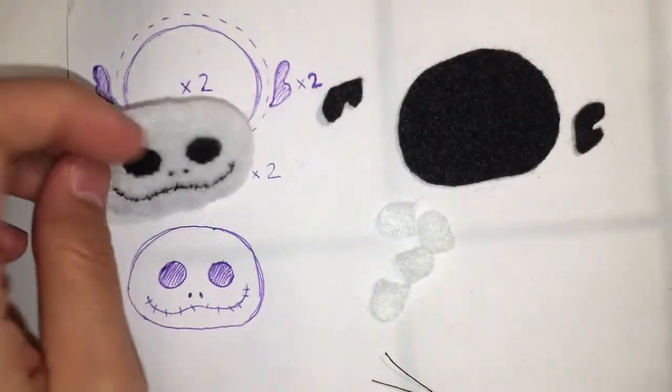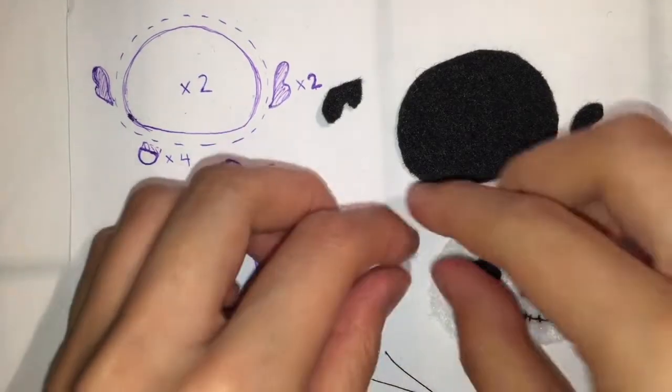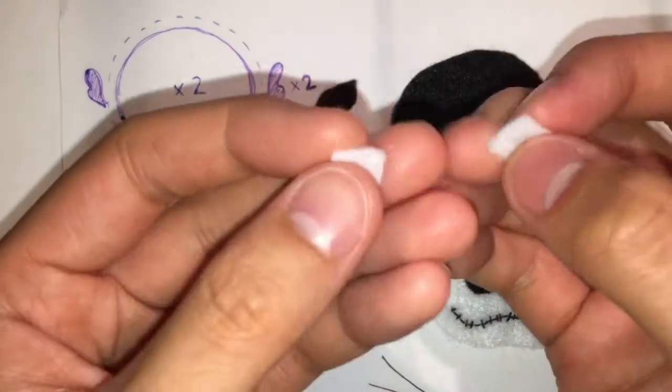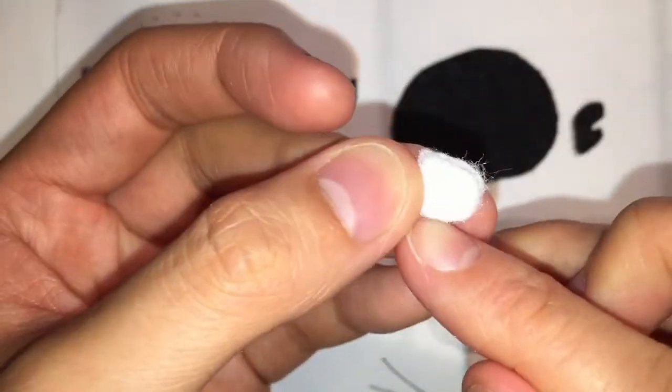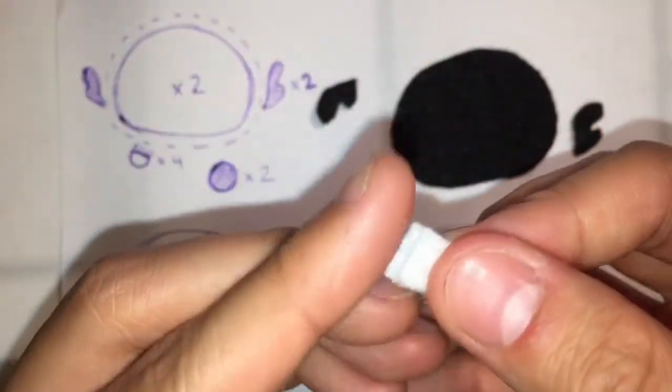The next step is to sew together our little feet pieces. You're going to take two of those pieces and sew them together using the overstitch on the U-shape part. You don't have to sew the straight part closed.